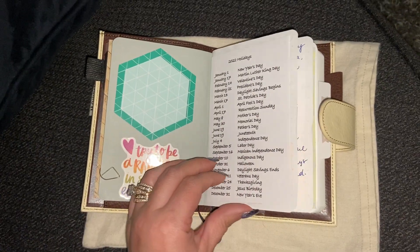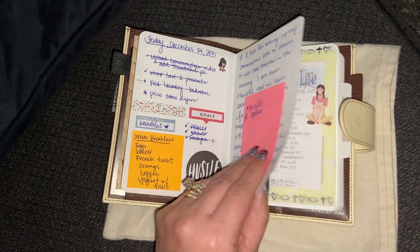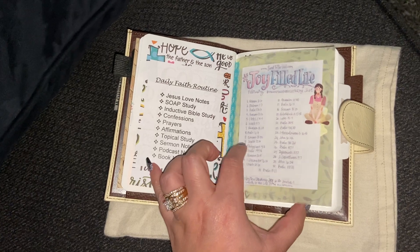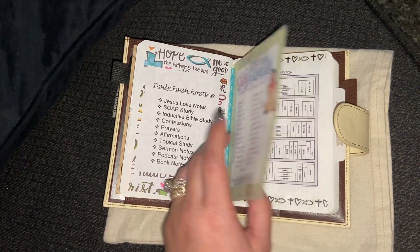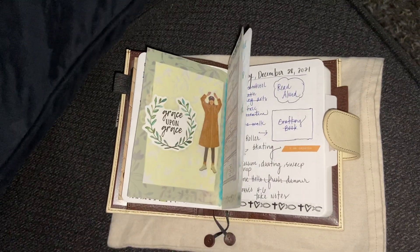So I do have this set up. I used this before as kind of like notes and all that kind of stuff — a daily faith routine, a scripture plan that I had, maybe from Pinterest. I got this from Pinterest, just kind of like a Bible reading plan and you kind of color it in as you go.